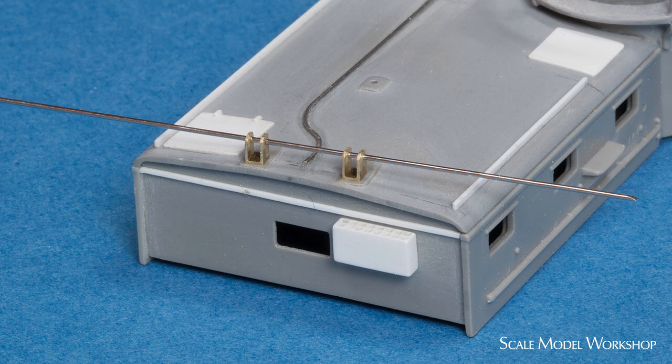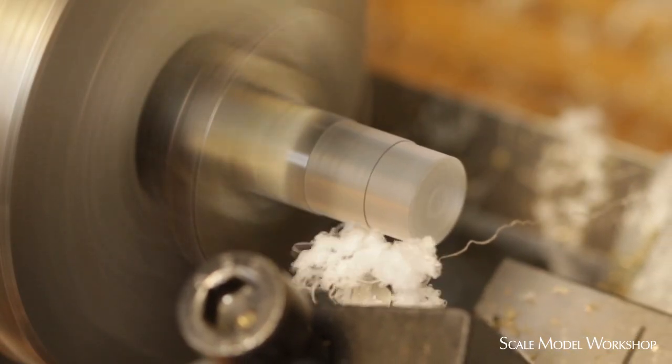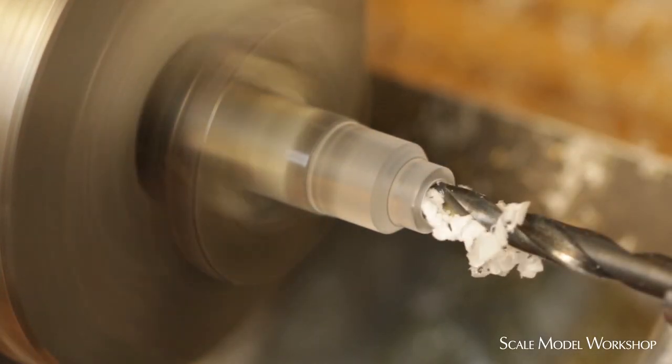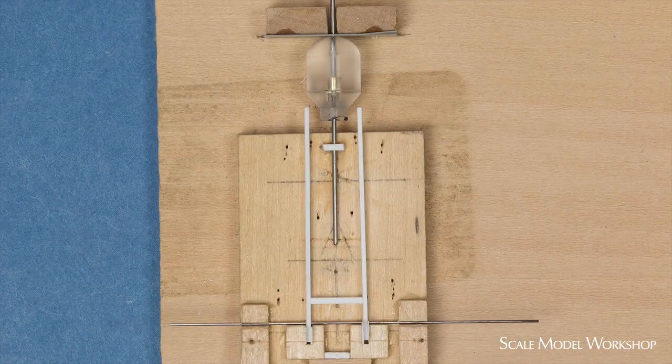Here are the brackets cemented in place. Next, the radar dome was machined from acrylic rod. Once the location of the brackets and the size of the dome were established, I was able to build up a basswood jig to support the major components. The horizontal rod is the hinge point for the mast, and the vertical rod maintains the center while aligning the dome.